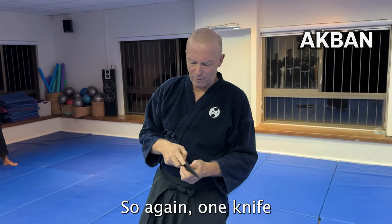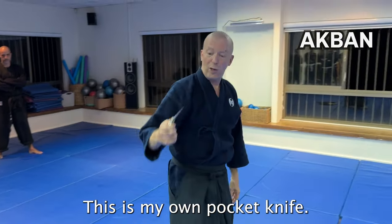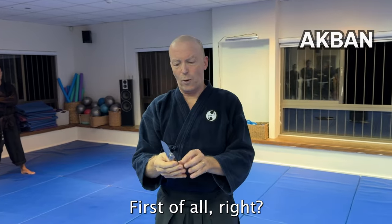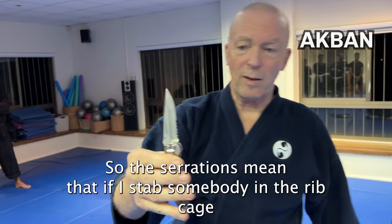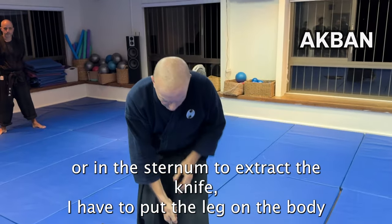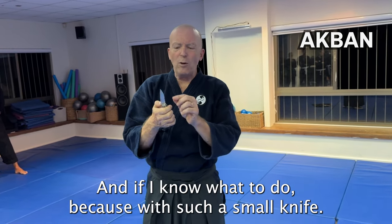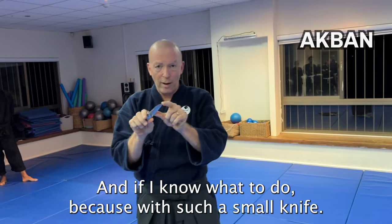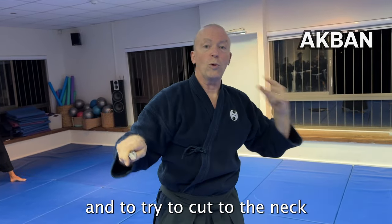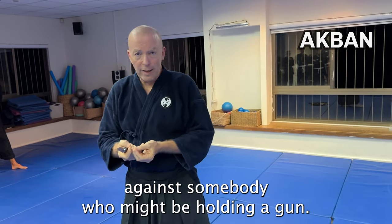This is my own pocket knife. I can open it with one hand, but it's a very cheap and very bad knife. It has serrations, so if I stab somebody in the rib cage or in the sternum, to extract the knife I have to put my leg on the body and pull it out. With such a small knife I have to stab multiple times and try to cut to the neck or the chest area.